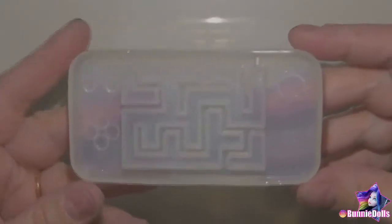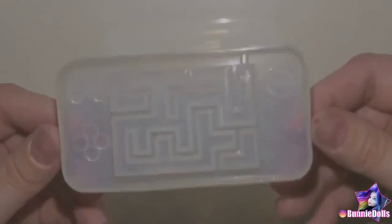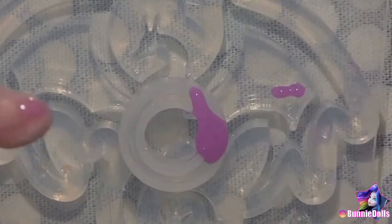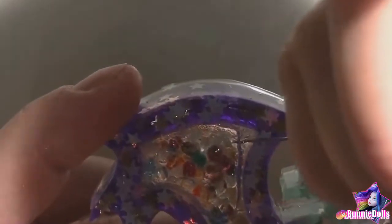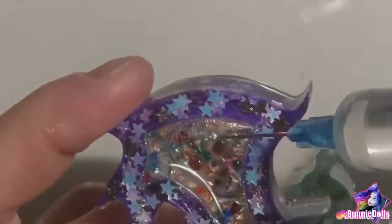Hi Coffee Beans! How's it brewing? Today we'll be featuring a resin fail! I'm new to resin crafting and still learning the tricks of the trade, so I hope you watch this and can learn from my mistakes. I hope my failure leads to your success.